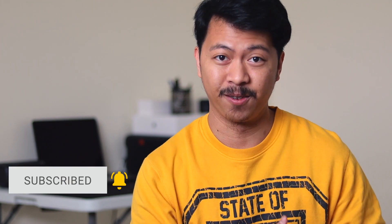If you're new to the channel, please consider subscribing as I post new videos every Sunday. Now let us proceed with the tutorial.